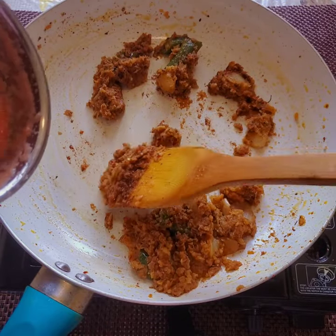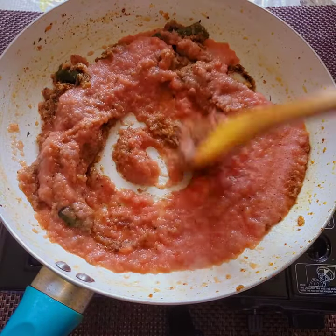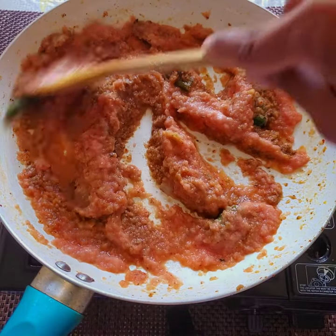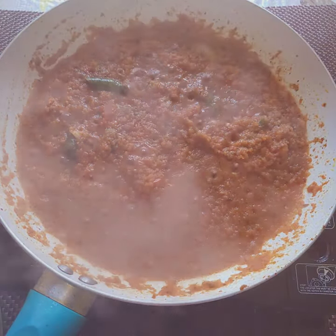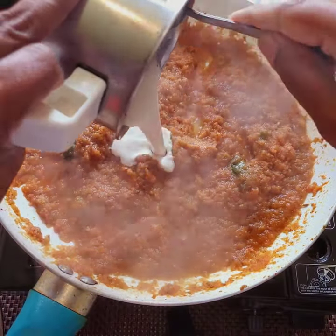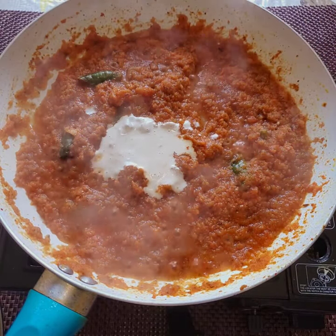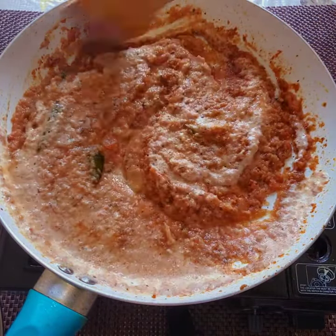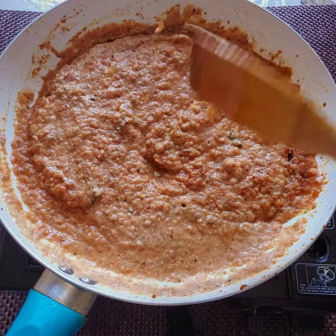Here I'm adding 2 big-size tomatoes as tomato puree and we need to cook both together for another 5 to 10 minutes till all the raw smell goes. You can see the oil is also separating from the tomato paste. Now here is the cashew nut paste — this is 10 cashews soaked in water for half an hour and blended into paste. We need to fry this for another 10 minutes; close the lid and let it cook for 10 minutes.